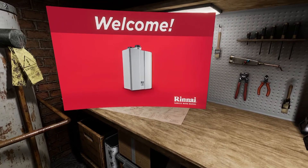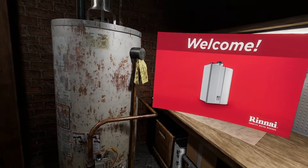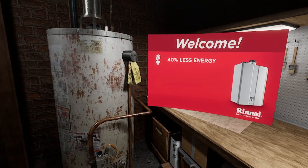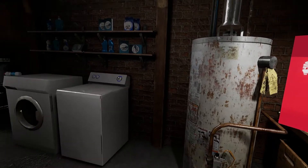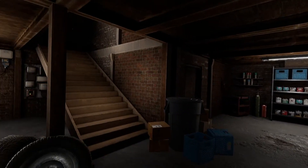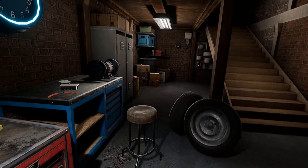Welcome to your first Renei tankless water heater install. You're about to give this customer an endless supply of hot water, using up to 40% less energy than the old unit. The Renei unit is also going to last about twice as long as the tank, and it won't break the bank thanks to Renei's flexible financing offers.